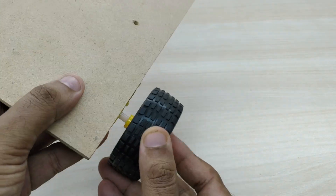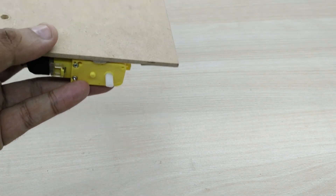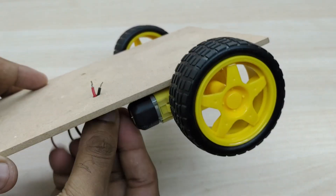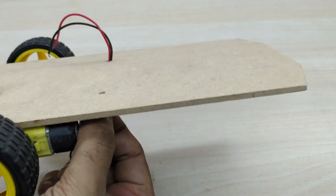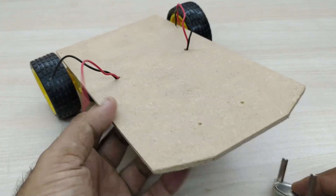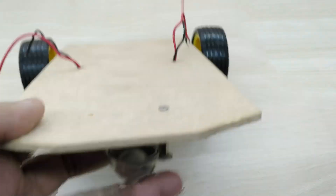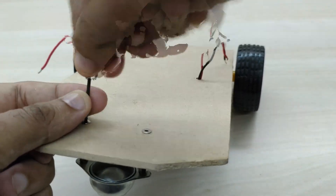Now fix the wheels on both the motors. Take the positive and negative wires of both the motors through the hole from below to the top. Now we have to fix the caster wheel at the front. Providing a caster wheel at the front helps the robot to quickly change direction, since it has a ball that can roll in any direction.